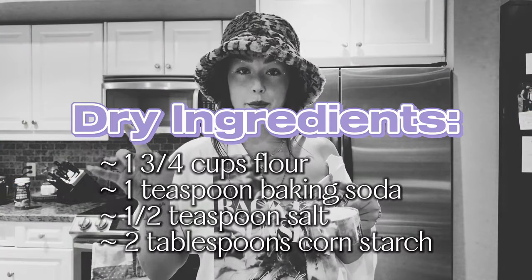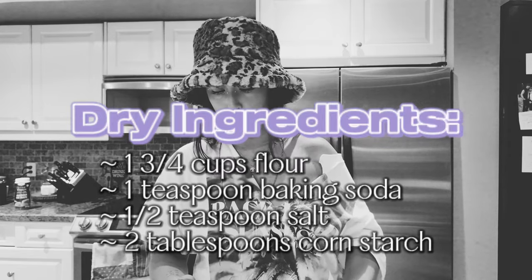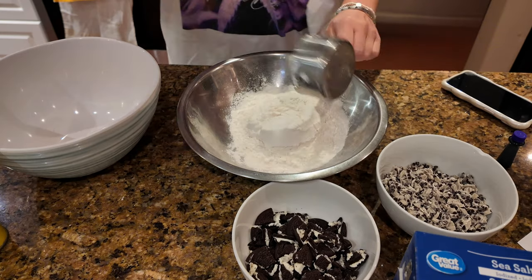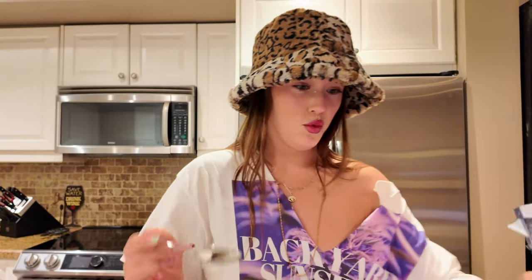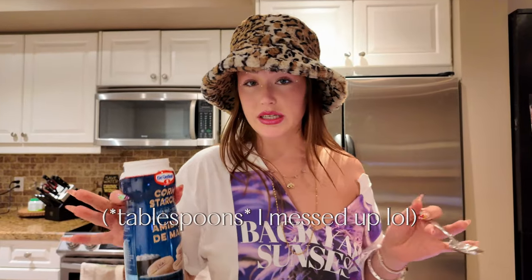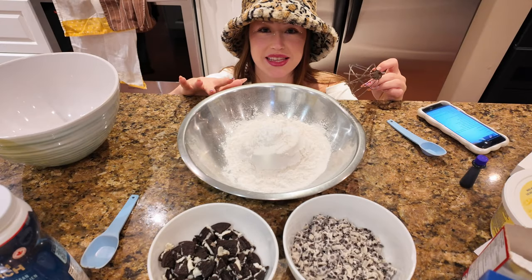So we're going to start with our dry ingredients, which is flour, baking soda, cornstarch, and salt. I'm going to put this into its own bowl. I honestly don't have a teaspoon measurement, so I'm just going to hope and pray that this works. We need half a teaspoon of salt — I'm guessing that, we'll find out. And we need two teaspoons of cornstarch. We're now going to whisk this together.